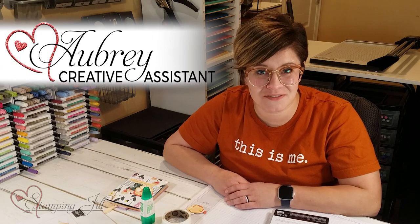Hey Stampers! Welcome to another week of Watch It Weekly Wednesday. I'm Aubrey, part of the Stampin' Jill creative team.